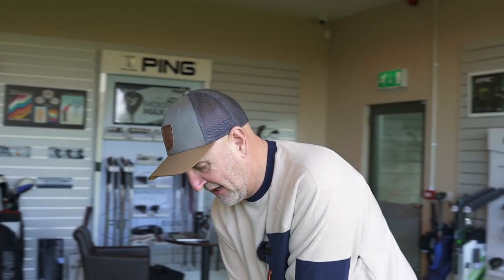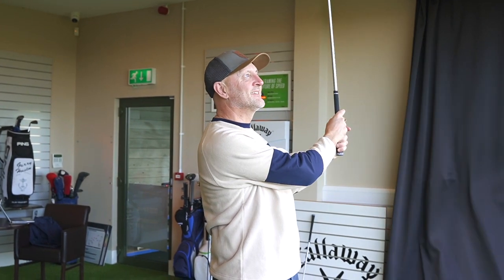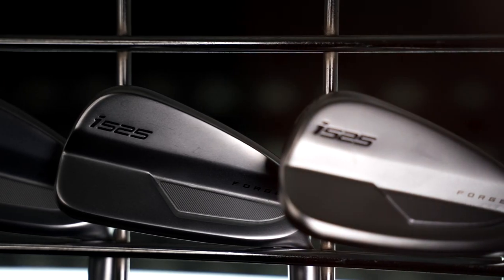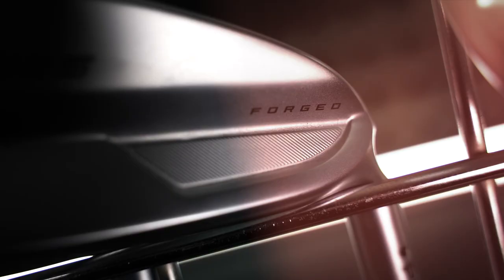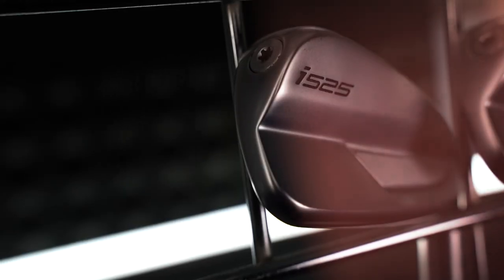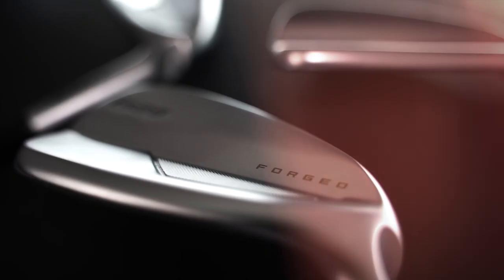The player's distance iron category is arguably the hottest it's ever been, and it's going to get even more interesting with this new addition to the lineup from Ping. The new Ping i525 irons feature a new ballistic face that increases speed, distance and control, with a polymer insert for better sound and feel, all packed into a compact player's design with perimeter weighting to help with forgiveness.